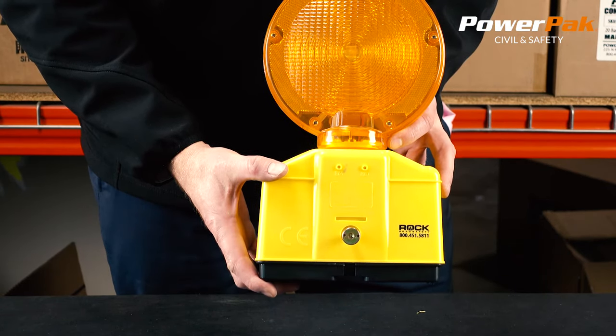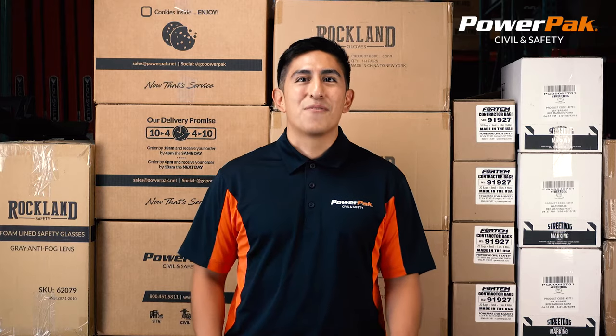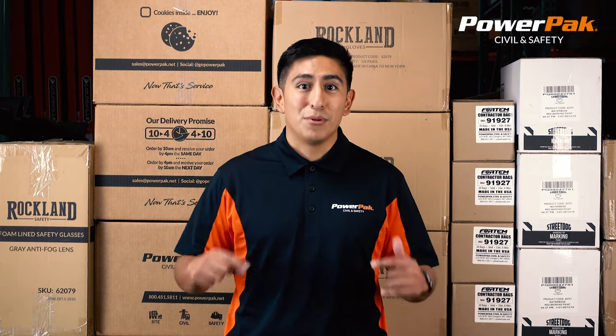Products you rely on from Powered Pack Civil and Safety. Thank you for watching this Powered Pack product video. If you enjoyed it please like and subscribe below. If you have any questions give us a call. Thanks and have a safe day.